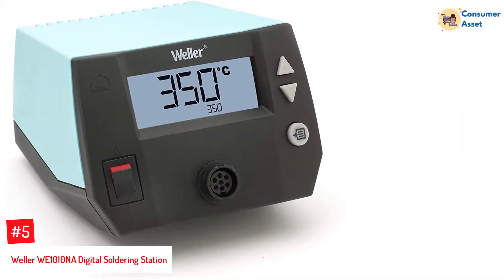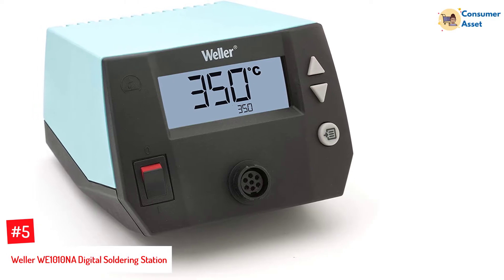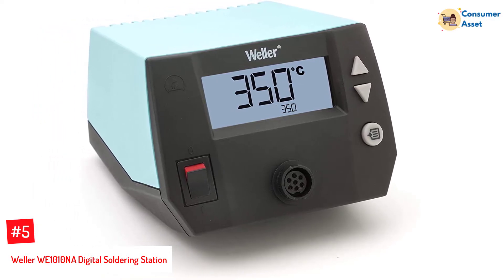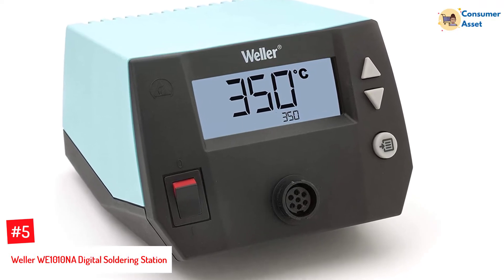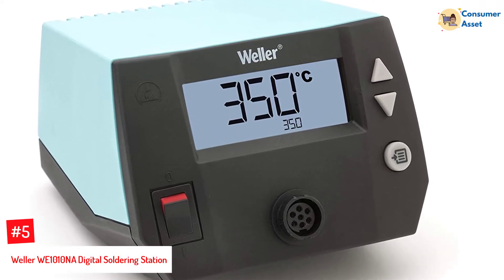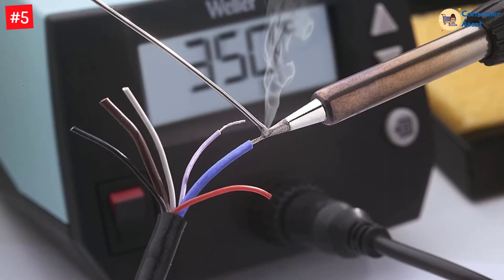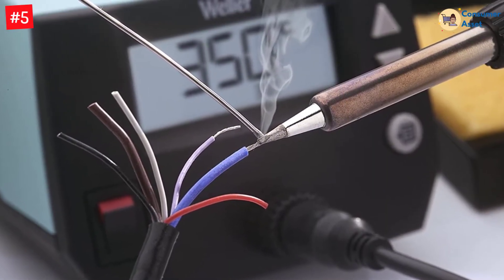Number 5: Weller WE 1010 Nga Digital Soldering Station. This digital soldering station is famous for completing your soldering job faster. It can work at high watts and deliver excellent soldering efficiency. This soldering kit is capable of handling high performance. There is the use of heat-resistant silicone that offers a safe soldering experience.